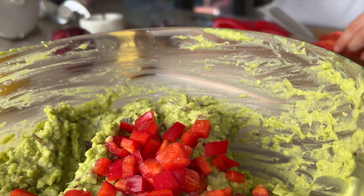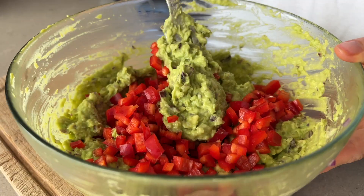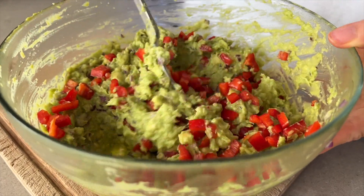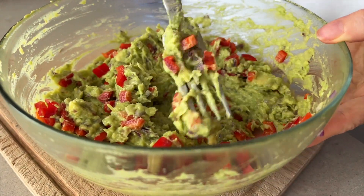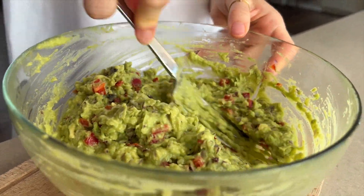Avocados also help reduce blood concentrations of risk factors for cardiovascular disease, including total cholesterol. Avocados are a delicious fruit packed with nutrients that most people are deficient in. They help in losing weight, help in the prevention of heart disease, and they taste great.